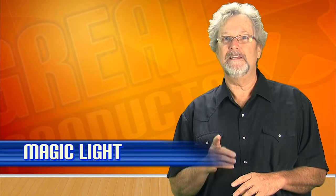Hi, this is Chris from Great Products and I'm going to demonstrate the magic light. First, let's dim the lights to get the full effect of this trick.